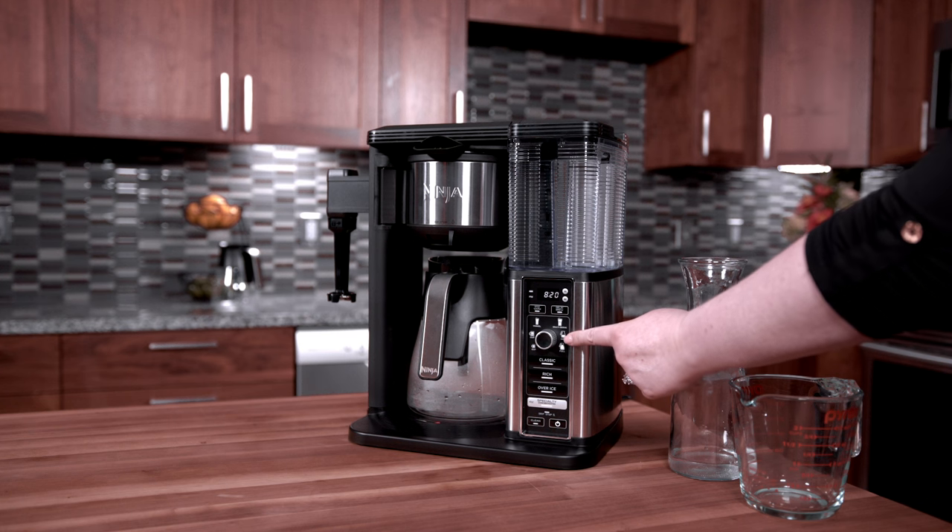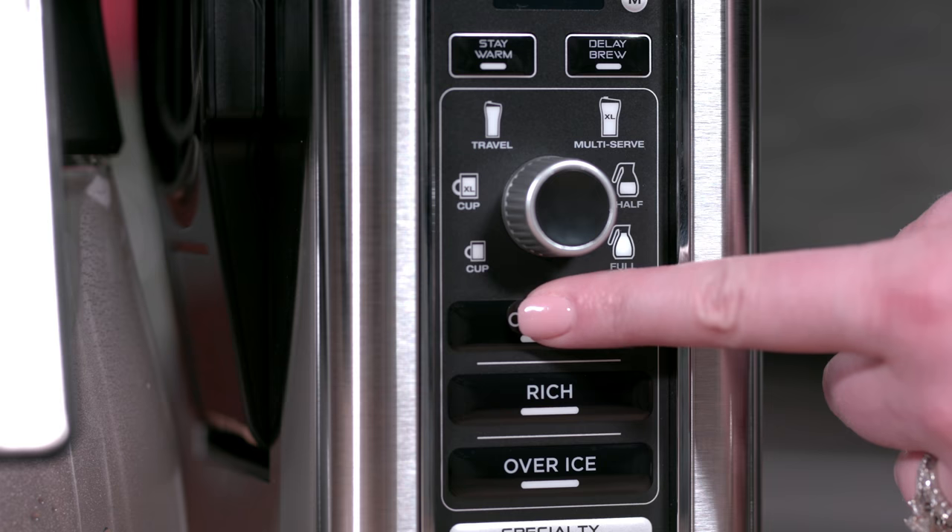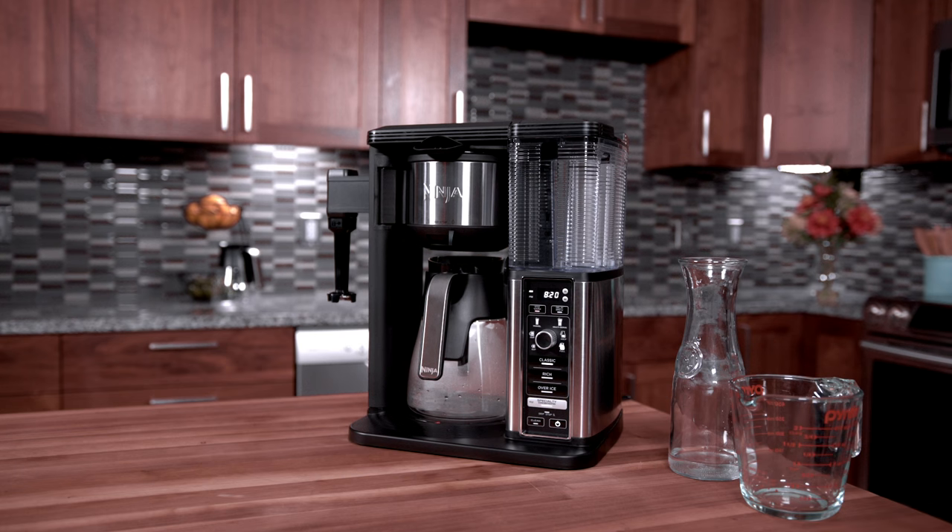After the cleaning cycle is finished, we recommend running a full carafe on classic brew with water only.